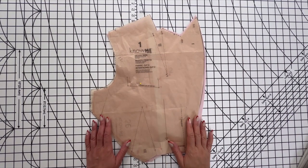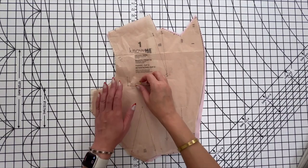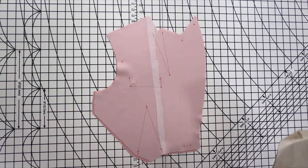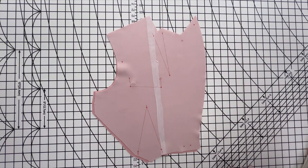At this point you should have cut out all of your pieces and made any necessary adjustments, transferred all of your markings, and interfaced anything that needs to be interfaced.